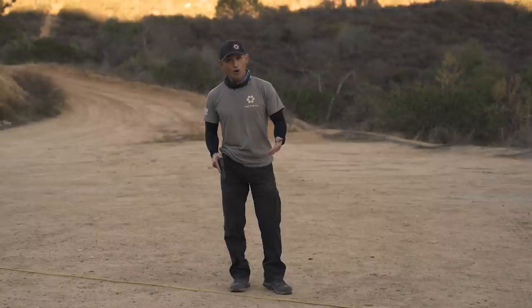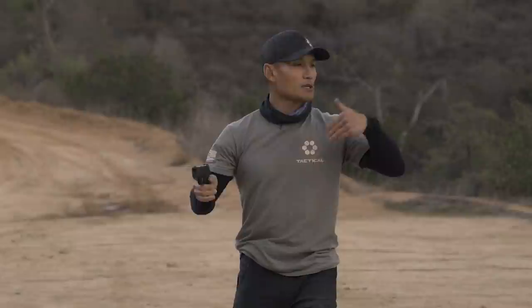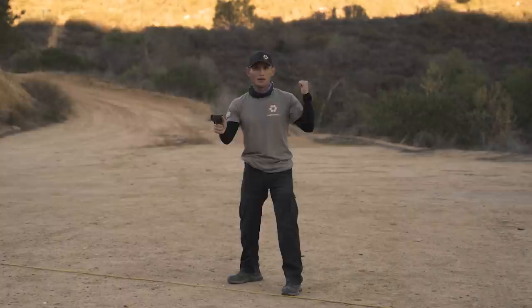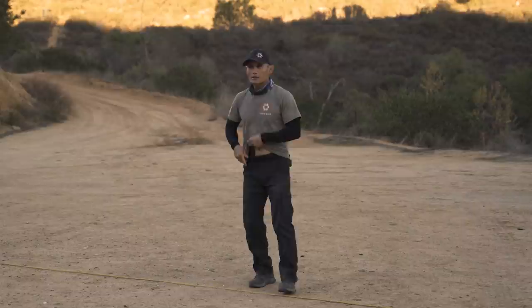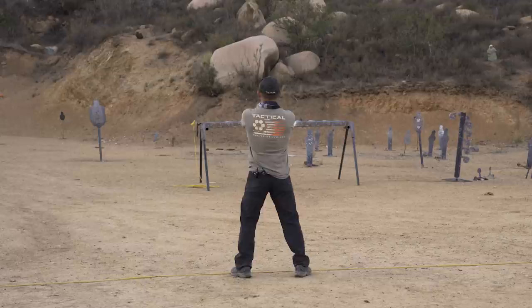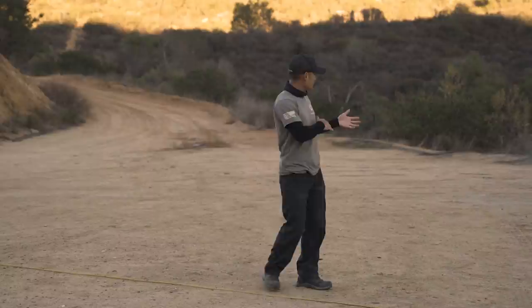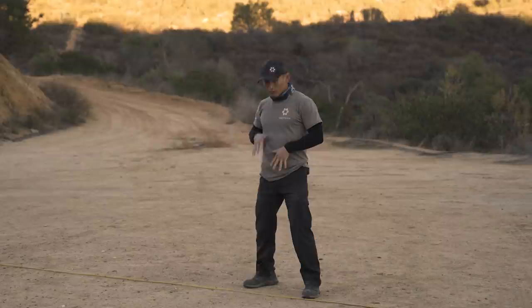The proper way to handle this: after the instructor says you can reload or go get a drink, before you even turn around, that gun needs to be in your holster. Once it's holstered, then you turn around. Even if the muzzle is pointed in a safe direction downward, don't turn and holster like that — that will still worry people. The proper way is: everything happens here at the line, gun gets cleared or holstered, then turn and do what you need to do.